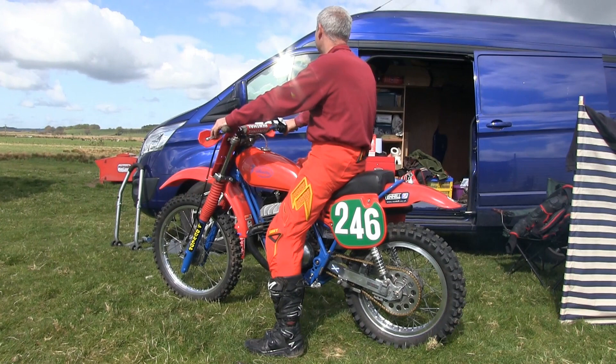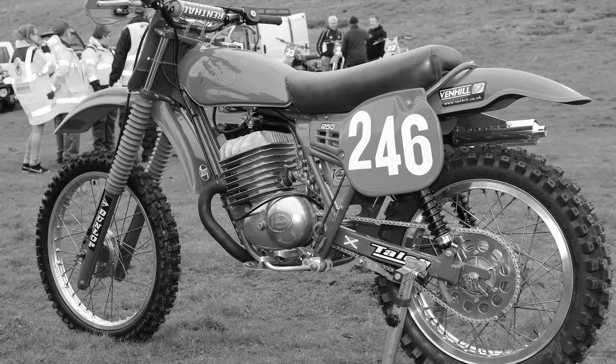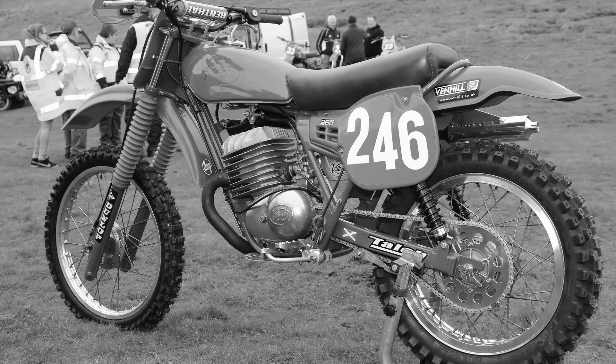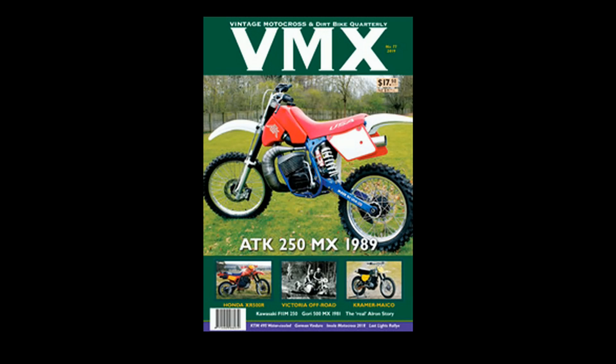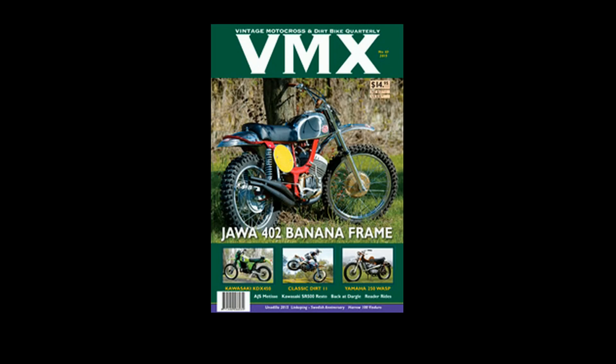So there you have it — that's Ian Ward's 1966 250 Villiers. I hope you enjoyed this very short video and I hope you'll continue to support my YouTube channel by checking out more of these classic old vintage racers when we return. So until then, be safe, ride safe, and we'll speak again very soon. This video was brought to you in association with VMX Magazine, your number one publication for classic, vintage and off-road motorcycles. Just visit their online website for more information.